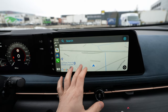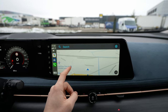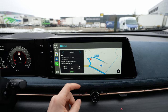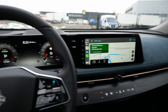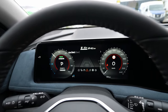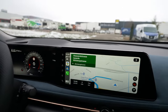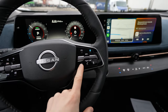A common question I get is whether navigation will appear on the digital cockpit screen. Let's search for a gas station, choose one, and start navigation. Going to the map — you can see it does not appear on the digital cockpit. Sadly, that's just the way it is.